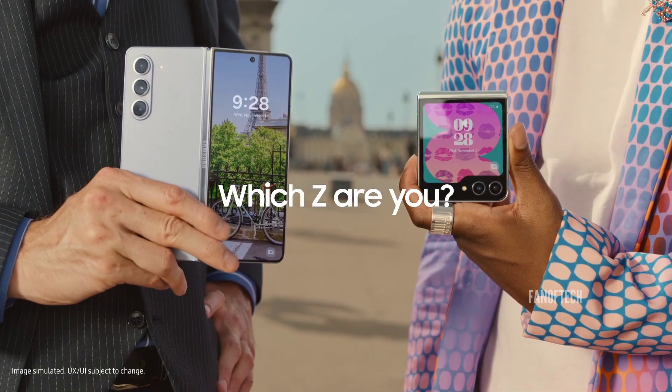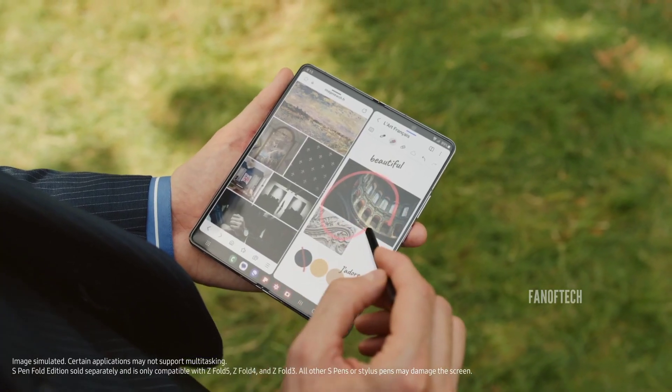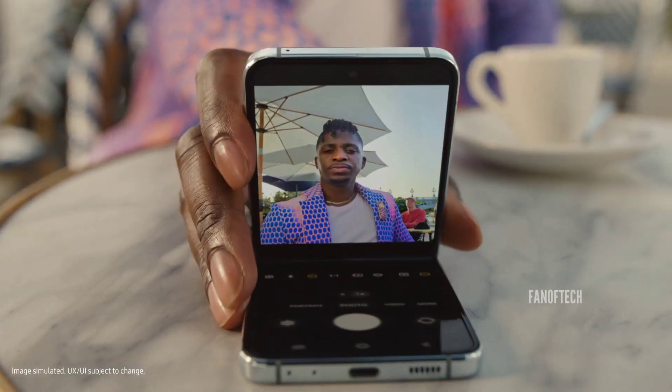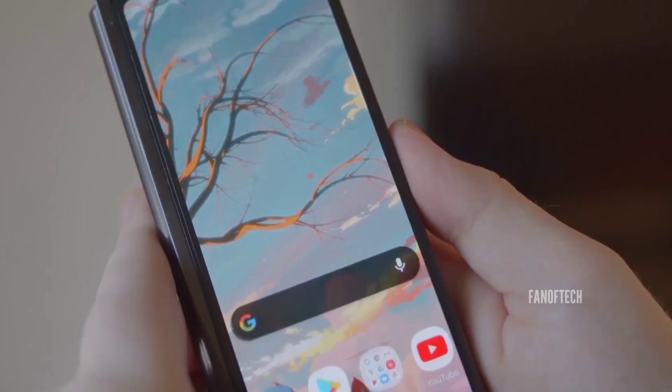Samsung's foldable phones are among the most reliable and consistent devices in the segment, but that doesn't mean they have the best specifications, especially in the camera department or in the hardware segment.